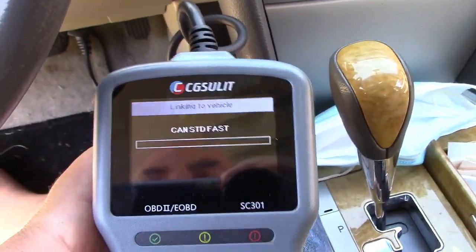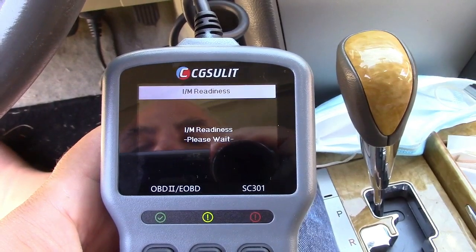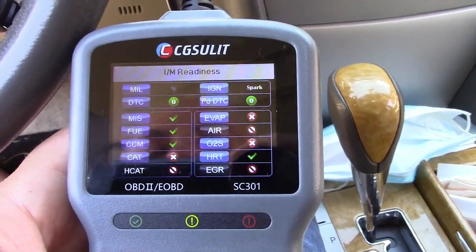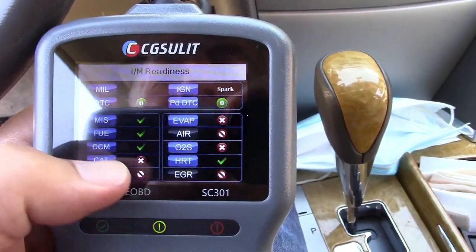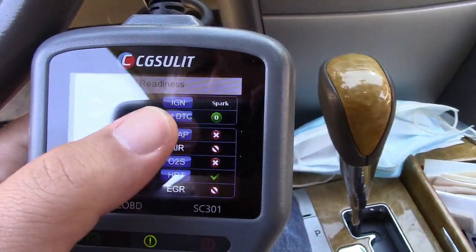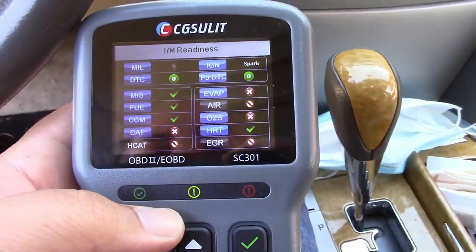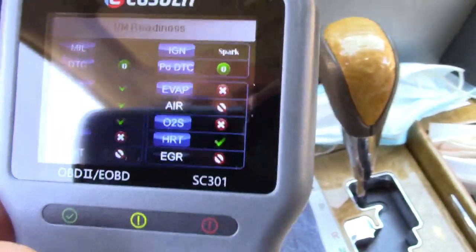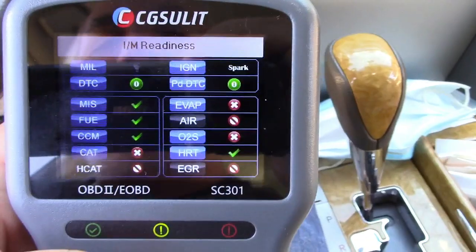Let's exit out just so I can show you how that works. We'll go ahead and hit the IM button. It connects up to the car, automatically goes in, and it shows you what's going on right here. The check marks are your completed systems, the X's are incomplete systems, and the circle with the slash are ones not supported on your vehicle — so you can ignore all of those. The yellow light is lit because not all of these readiness monitors are complete, since I had previously reset the codes on this vehicle and it hasn't been driven at all since.